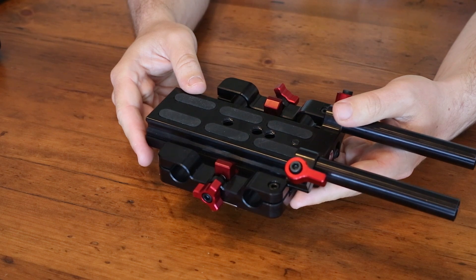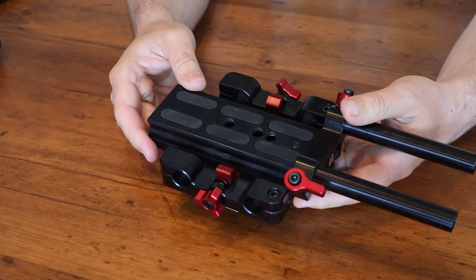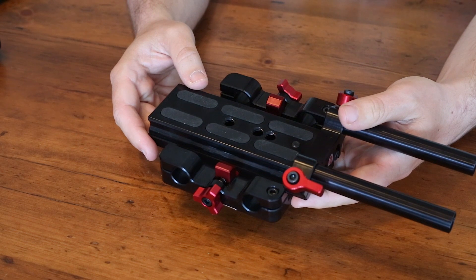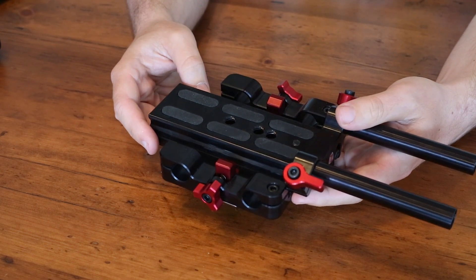If you were going for a shoulder rig or a handheld setup and wanted to stick with Secudo gear, definitely check out their C300 or Epic Scarlet Gorilla Plate. It's a much lighter weight version than this, which is really designed to be on a set of sticks.